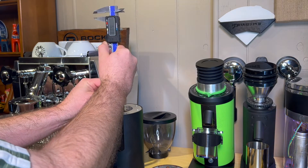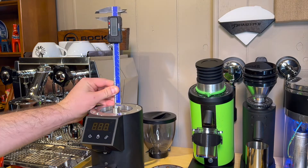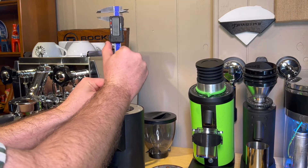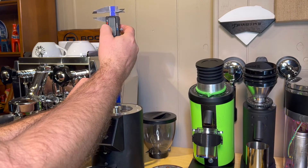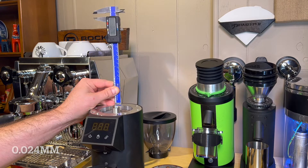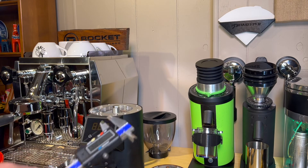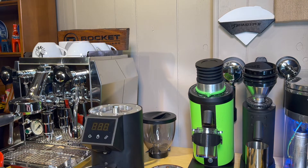I'm going to take my caliper and zero it. I want to make sure you guys can read it. We're going to zero it on one of these flat surfaces, and when I move this over, it moves about 0.24 millimeters from the highest setting to the lowest setting. That's how little these burrs move when you're doing adjustments.